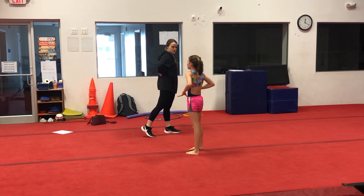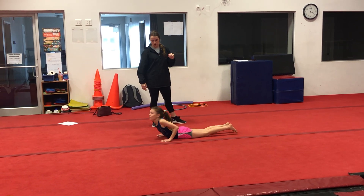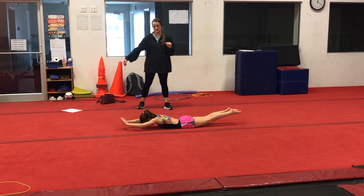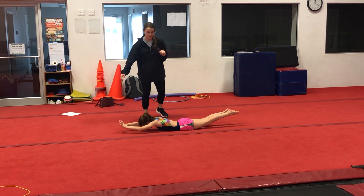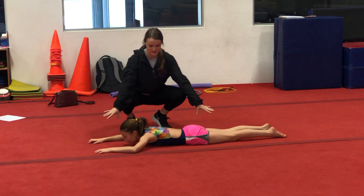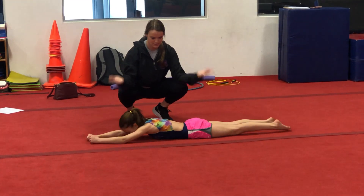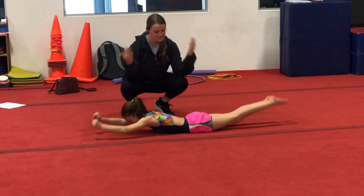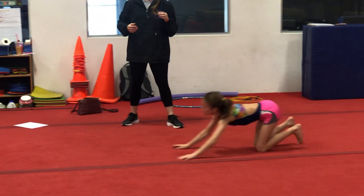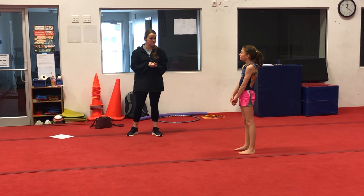Now we have to do our last muscle group which is our back. Lay on your belly — we're going to do a superwoman hold. Arms up by ears and hold superwoman. Ten, nine, eight, seven, six, five, four, three — she's trying to make her body like a boat. Now lay flat and lift arms and legs at the same time. One through ten. So do as many numbers as you want. If you know any conditioning you normally do in class, feel free to do it.